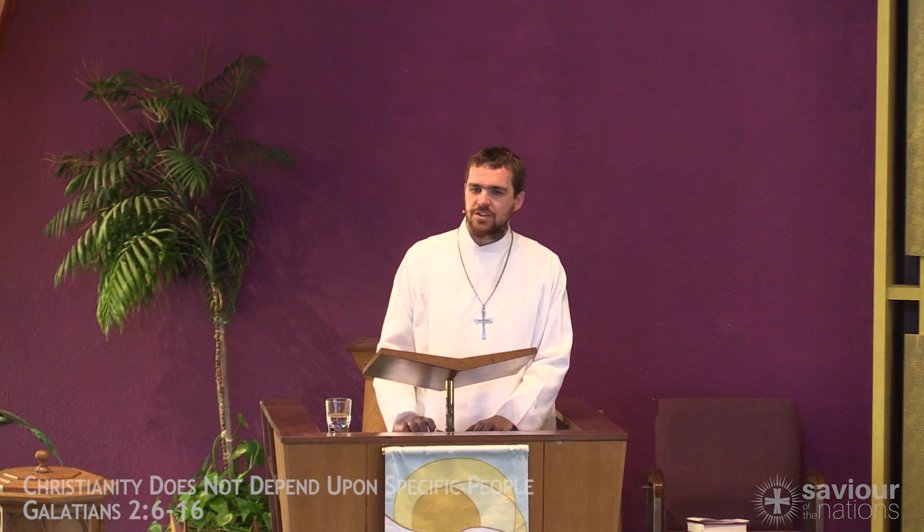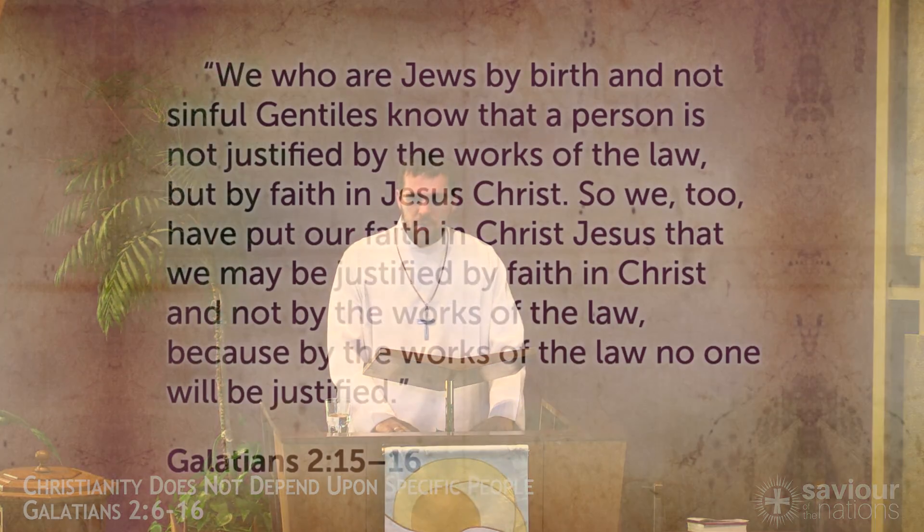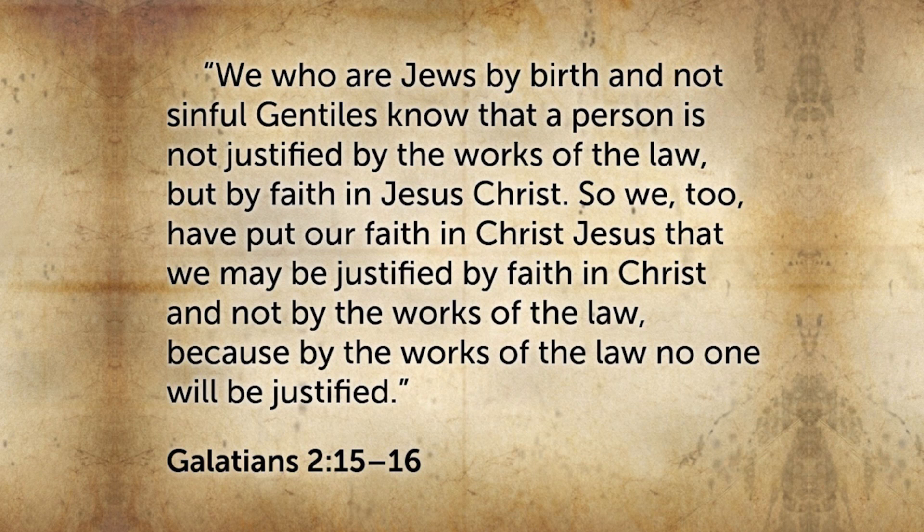I want us to hear, as we end, how Paul describes this justification. He says: "We who are Jews by birth and not sinful Gentiles know that a person is not justified by the works of the law, but by faith in Christ. So we too have put our faith in Christ Jesus so that we may be justified by faith in Christ and not by the works of the law. Because by the works of the law, no one will be justified."